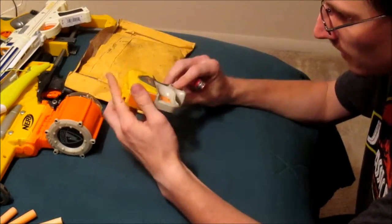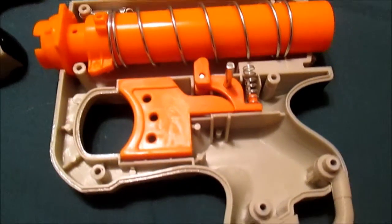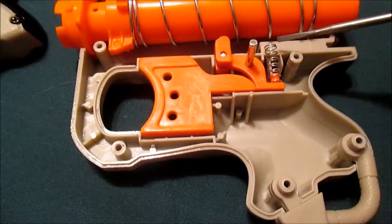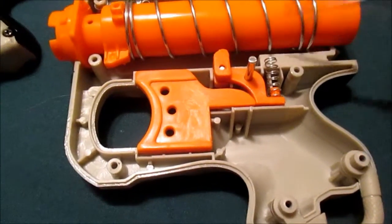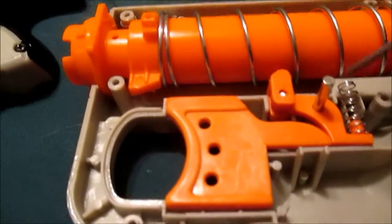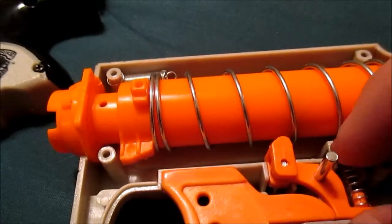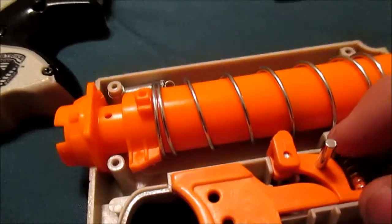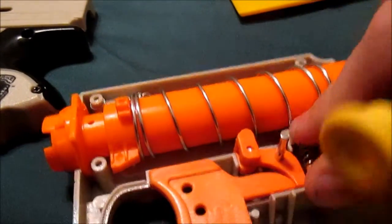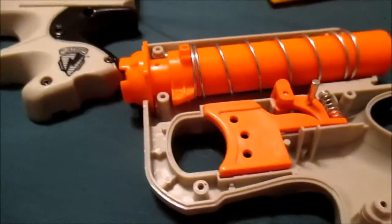So yay, another project. I went ahead and opened up the blaster here, and it looks like the catch spring here is disengaged. So we're just going to come in here and put that bad boy back into place. It must have gotten loose in shipping, so we'll put this back together and try it again.